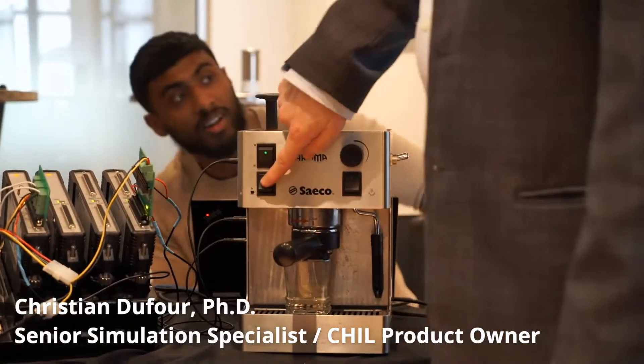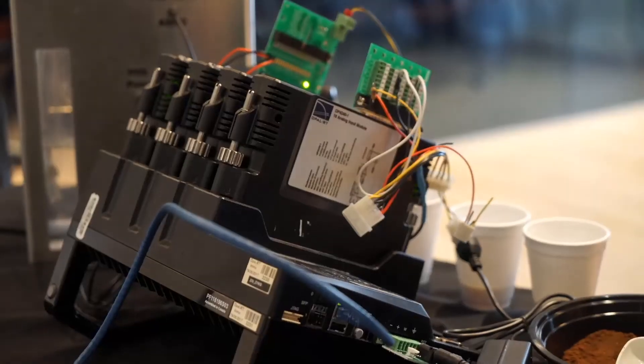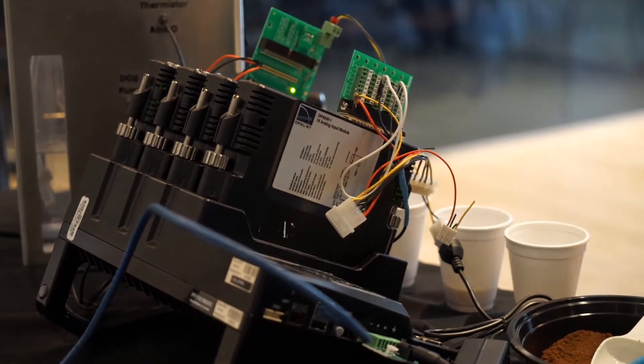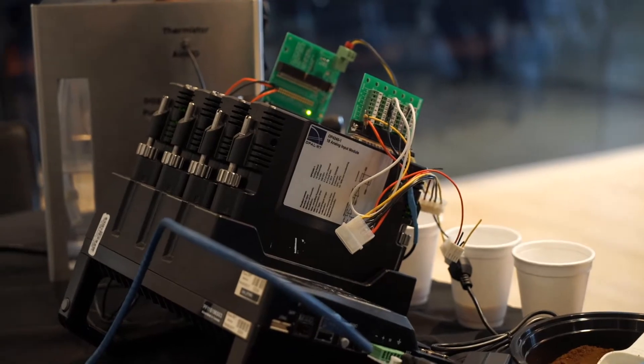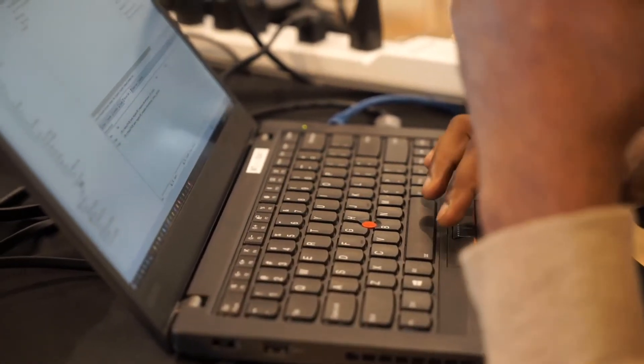What I did is that I took a commercial coffee machine. It's very basic, very robust. Instead of upgrading it by buying a new one, I decided to try to improve it — improve the control and try to improve the brewing quality by using an Arden Lab system.